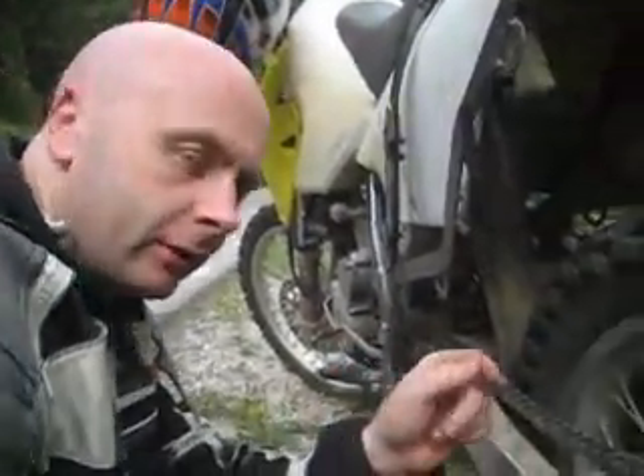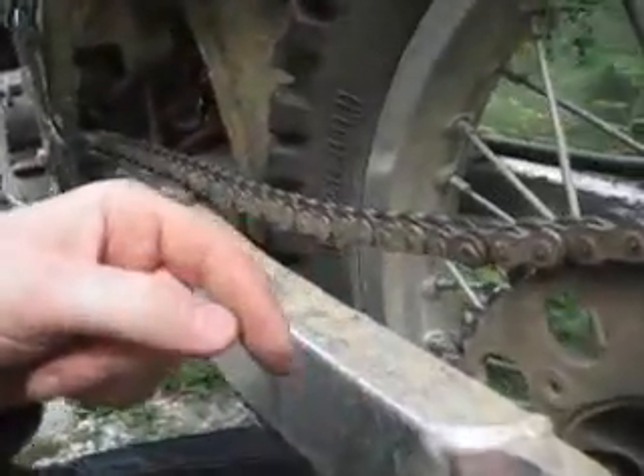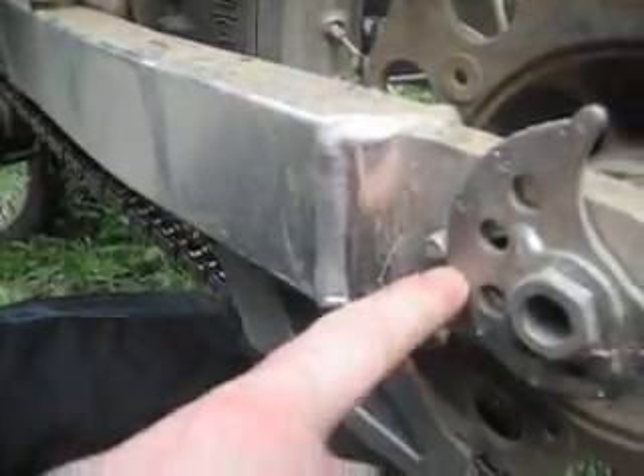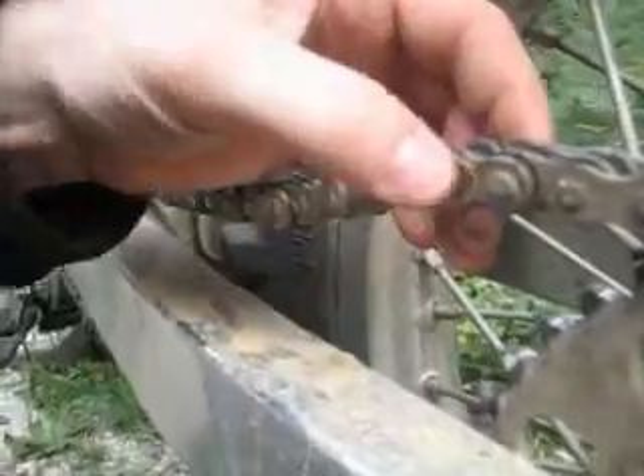Well, if you have a look at this down here — this chain is not particularly old, as you can see on the stretch here, it's not particularly stretched. It's done something like 5,000 kilometres, and the link on it here is actually snapped. See this?